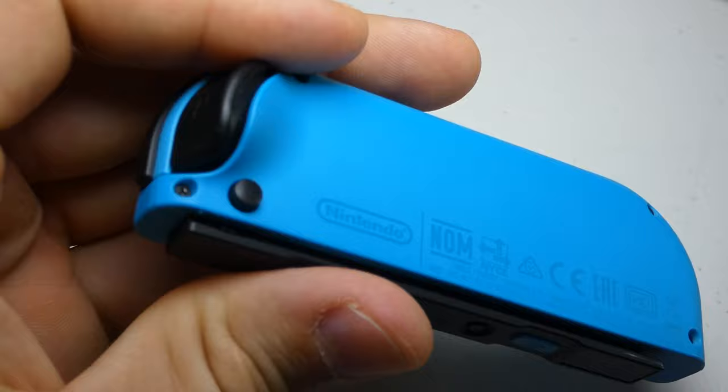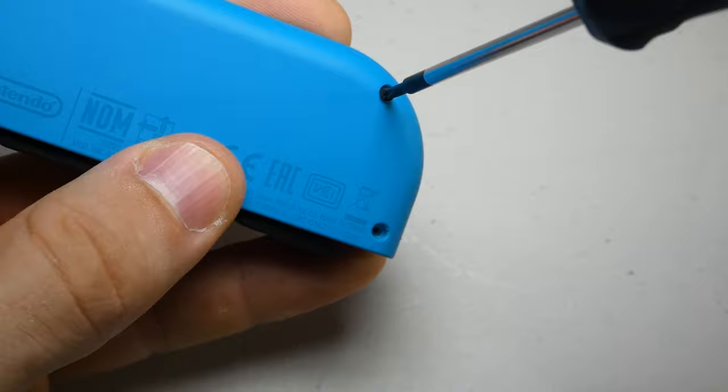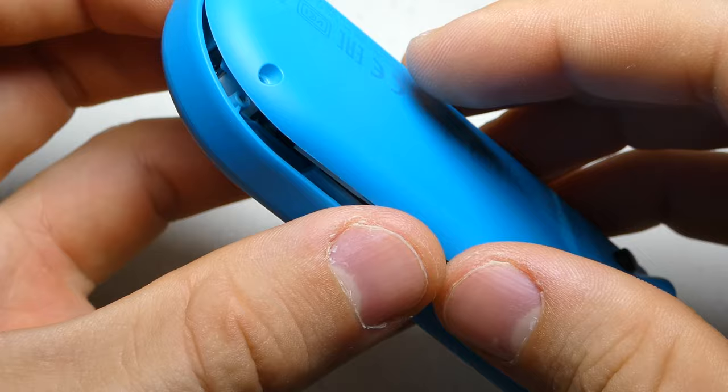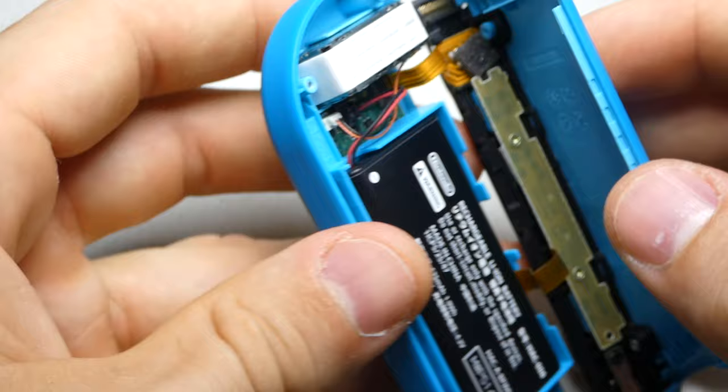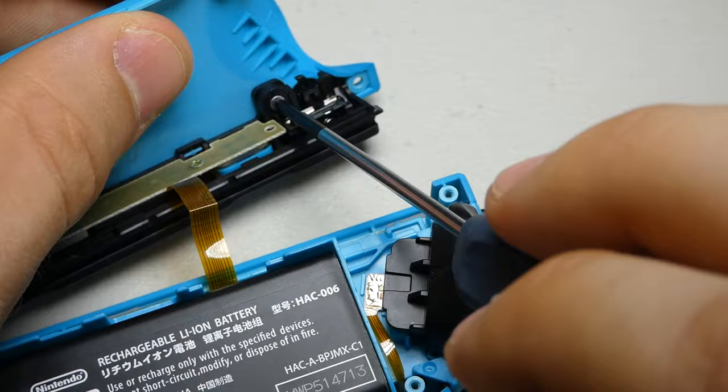Same as before, we'll start by removing the four external Y0 screws and prying the two halves apart with the opening pick. Then we can unscrew the railing from the back half and pry them apart as well.